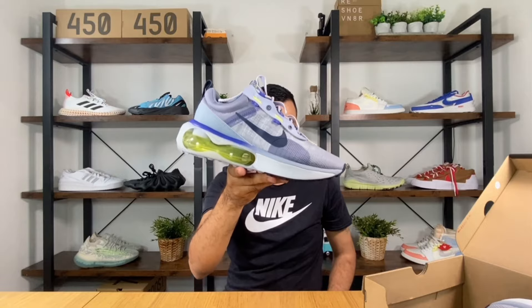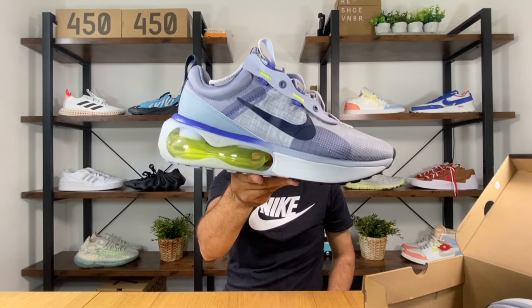Let's go ahead and take them out of the box. Today guys, we're going to have a look at the new Air Max 2021.